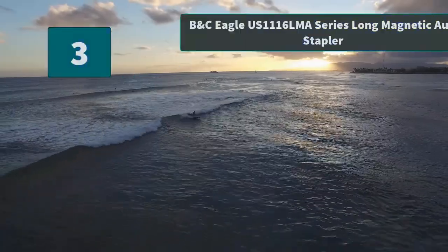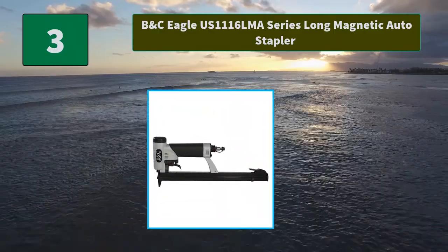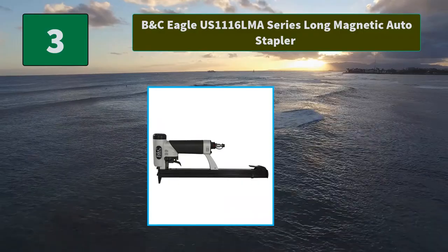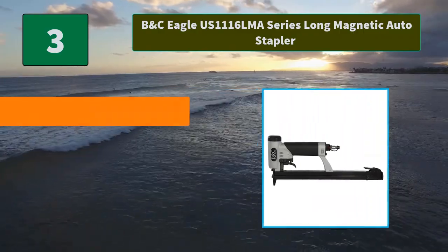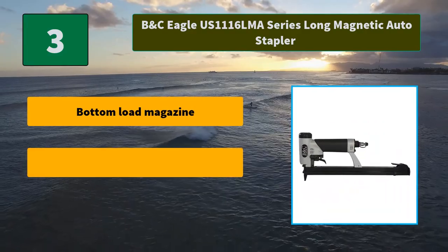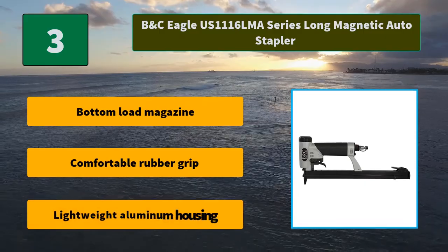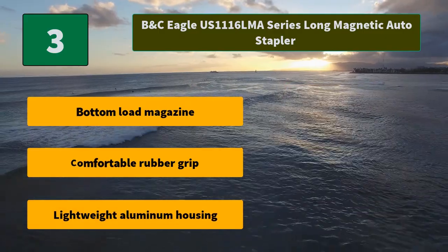Number 3: B&C Eagle US 1116 Lama Series Long Magnetic Auto Stapler. The tool offers comfort and stability without fatigue. The tool features a built-in fire rate adjuster with tool-free adjustment. Main features: Bottom load magazine, comfortable rubber grip, lightweight aluminum housing.